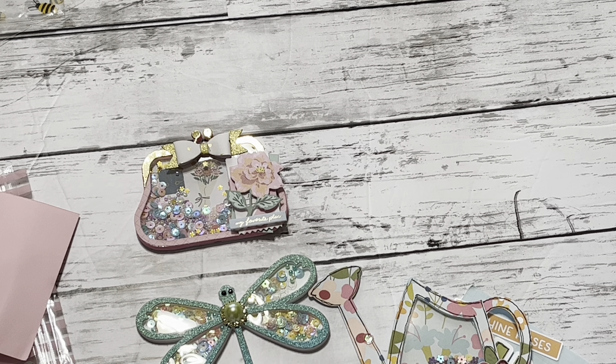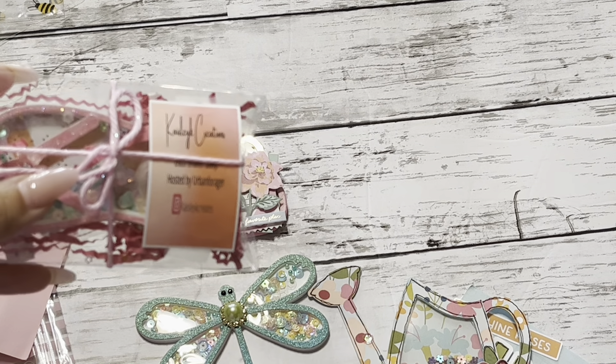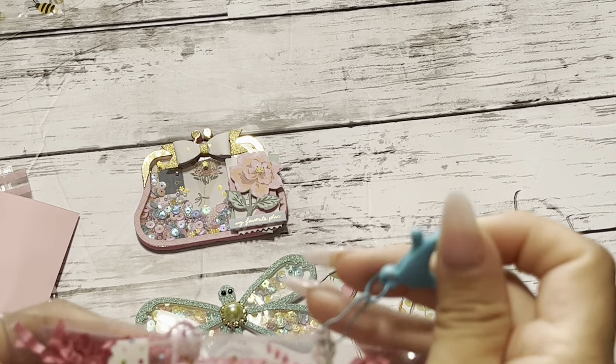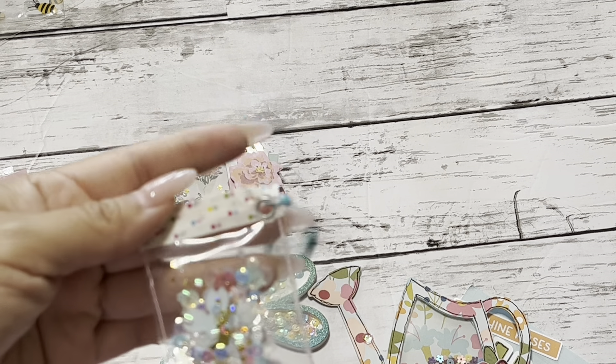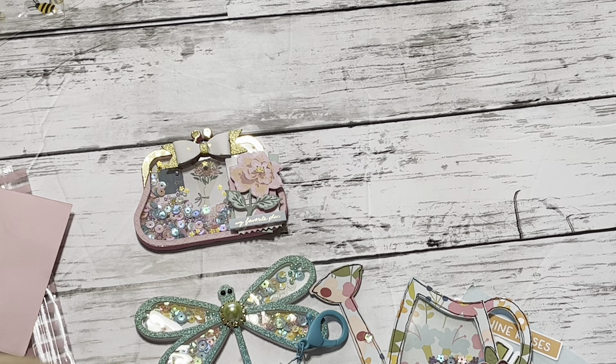And then this is by Kaisley K Creations — I'm not sure, I'm so sorry, the camera's not picking it up. And then she used this pillow, and she gifted a little candy bag with sequin mix and this cute flower inside. She used washi tape too and did some sewing.